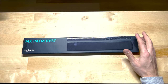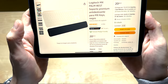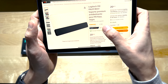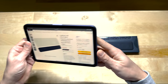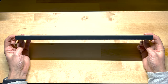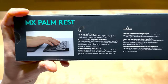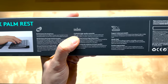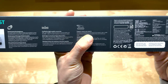Now the Logitech MX palm rest. On Amazon it costs 20 euros and 85 cents — a bit cheaper than the HyperX — with 4,700 reviews and 4.5 stars as well. On to the unboxing: the packaging is very clean and minimal. On the back there's a picture and some features listed — performance for long hours, firm palm and wrist support, crafted in high quality materials, soft yet resilient memory foam, support where you need it, smooth and pleasant to the touch. Let's see if that's true.